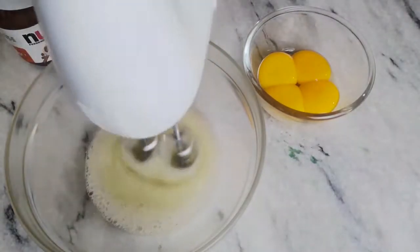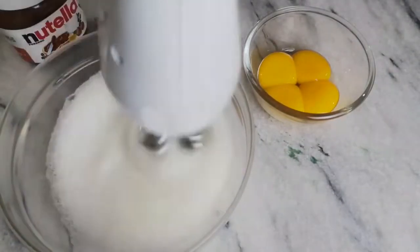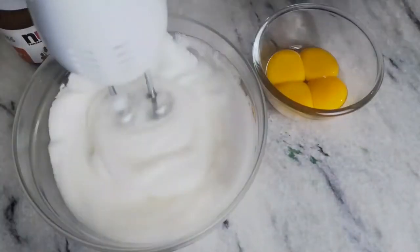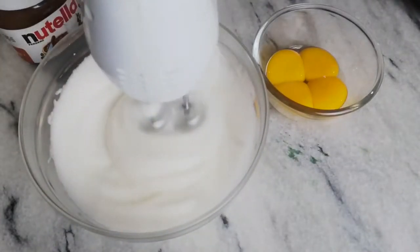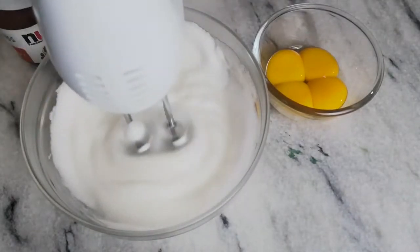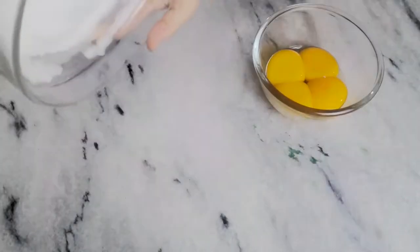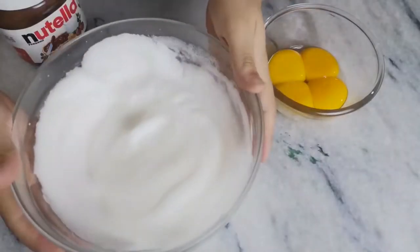You can do this by hand also, but you'll need a lot of strength and time to do so. This meringue is what gives this cake its volume and strength, so keep beating until you get a stiff peak like this. Turn your bowl over to test, and if your meringue doesn't fall over, then you have done it right.